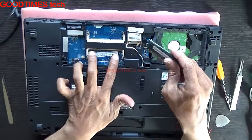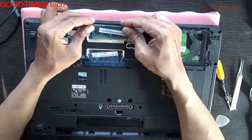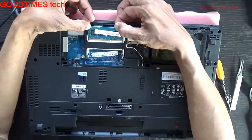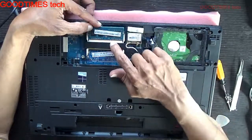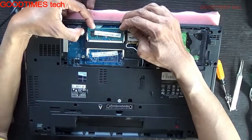We have one more slot available, so we can upgrade to 8 GB, or insert one more 8 GB stick to get a total of 12 GB of RAM. Insert your RAM into the slot, aligning the notch, and push it in.